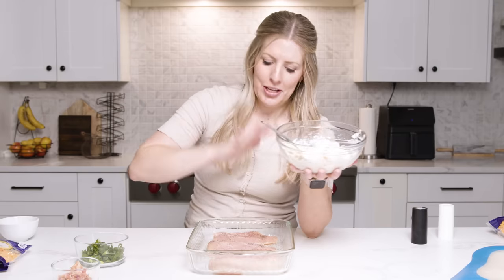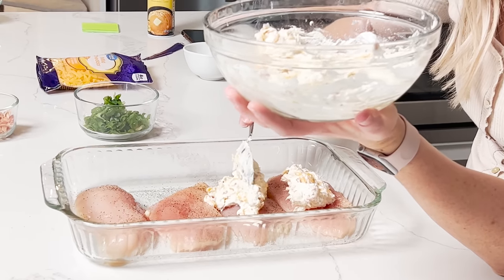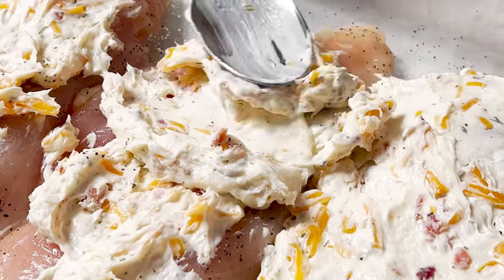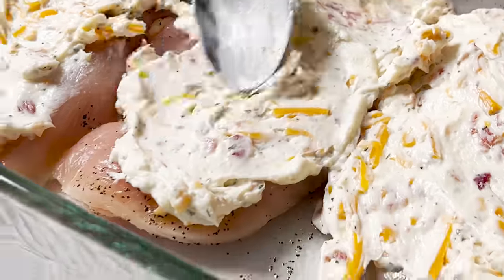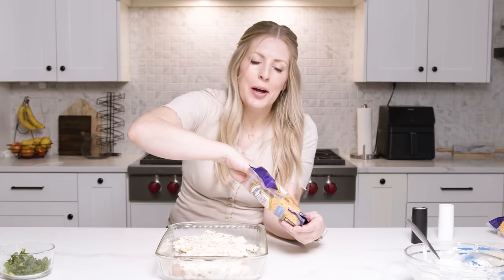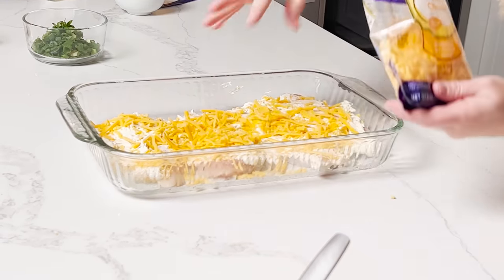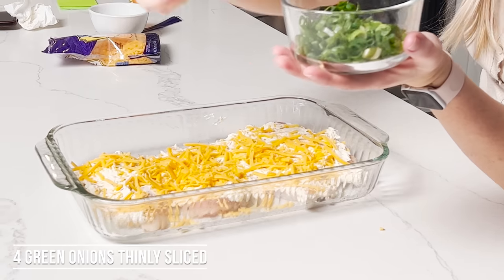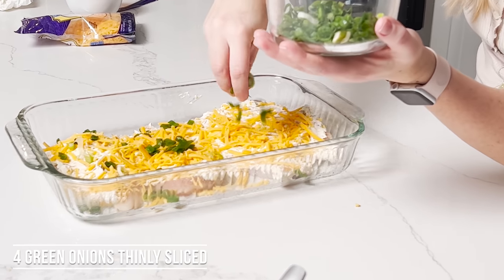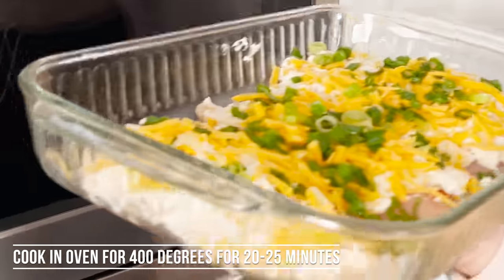Now we're gonna take our yummy sauce and just pour it or scoop it lightly onto each piece of chicken. The mixture's on, it looks good. We're gonna add just a little bit more cheese on top because I like cheese. Then I love onions on top — totally up to you, but I love a good green onion. I think it tastes so good with this recipe.